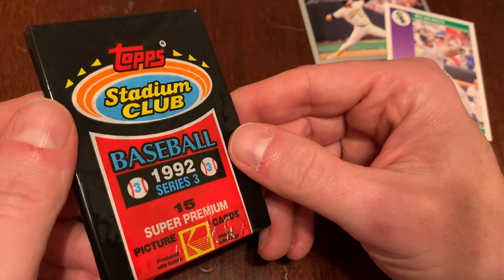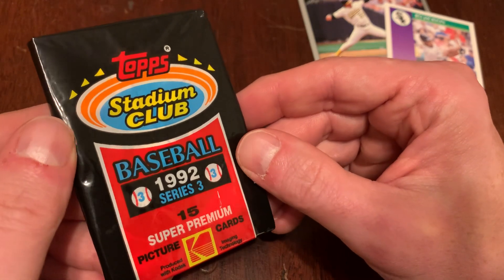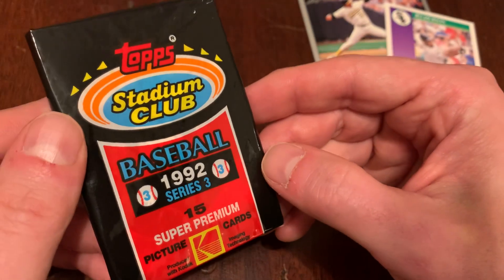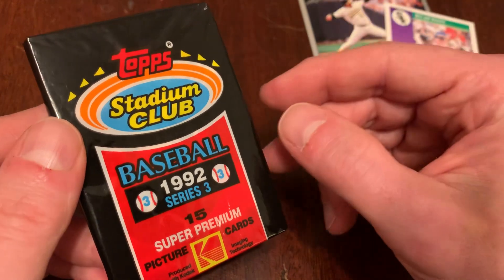The Stadium Club brand premiered the year before, 1991, with cards that were — at least where I lived that year — astronomically expensive. Like $6 a pack for 15 cards. $6 a pack in 1991 was unheard of, and in today's dollars, it's ridiculous.